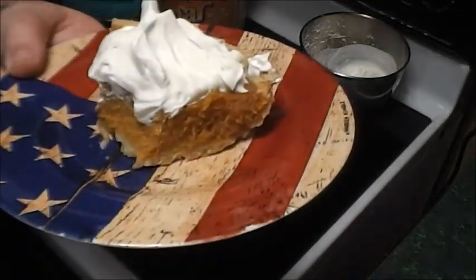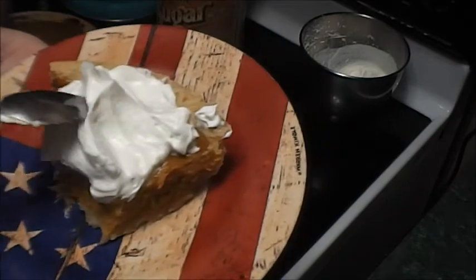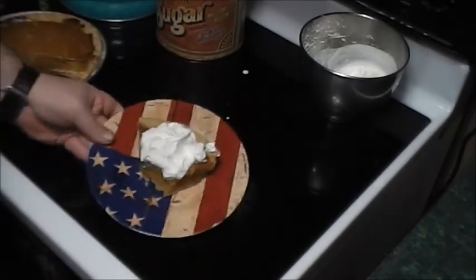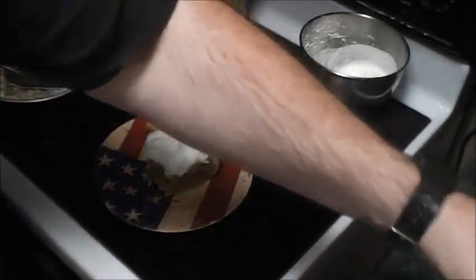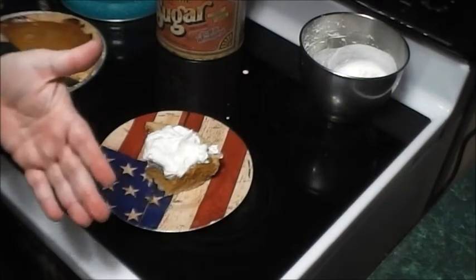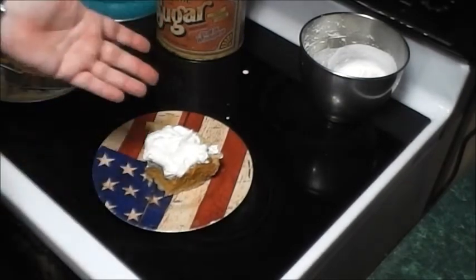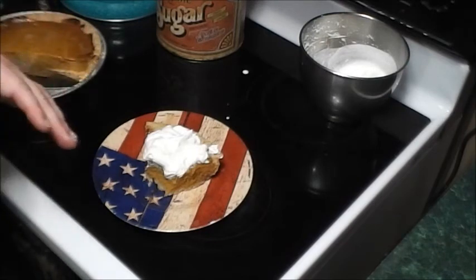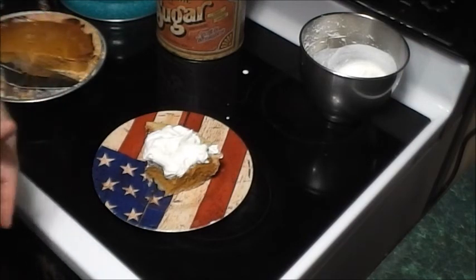Yeah, you can see the whip — it's thick, like Cool Whip you buy in the store. I'm gonna say it's probably cheaper too. The thing about it is you can make it as sweet or whatever as you want. If you want it sweeter, put more sugar or more vanilla. That's the cool thing about it — you're in control.